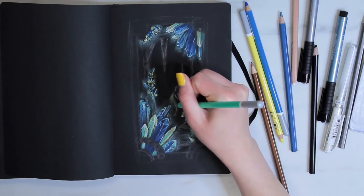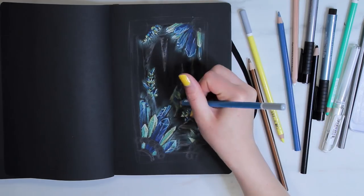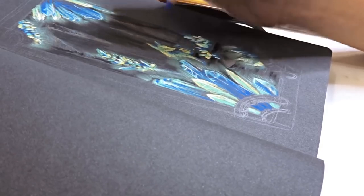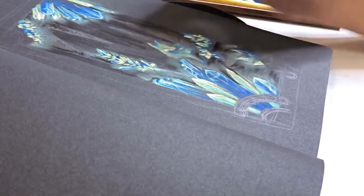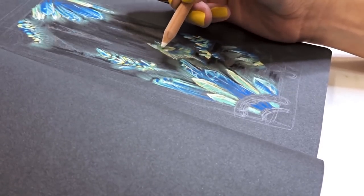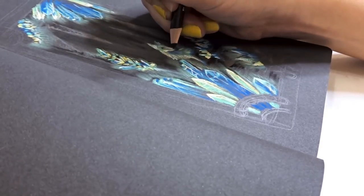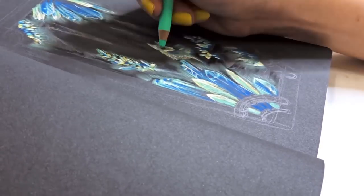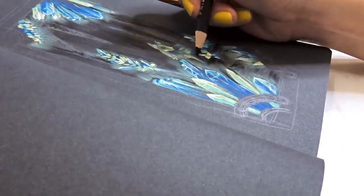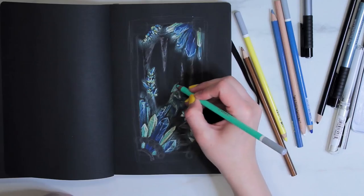After that I moved on to doing the fox. This was kind of trial and error. I had a reference image and followed that, using the yellow as the lightest. I also used a Q-tip to help blend out areas that I needed, then went back in and added sharper details on top. When working with pastels, you don't want everything to be super smudgy and you don't want everything to be super sharp — you want to have contrast.